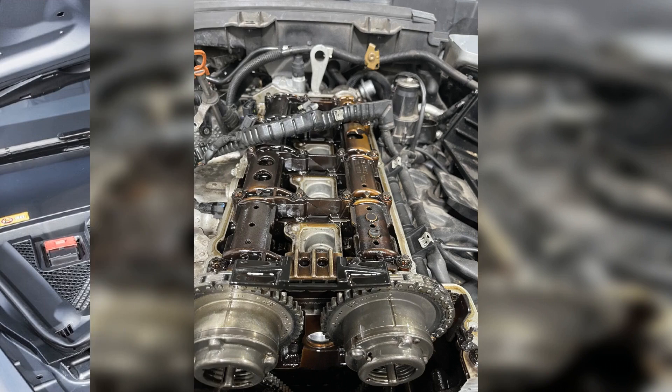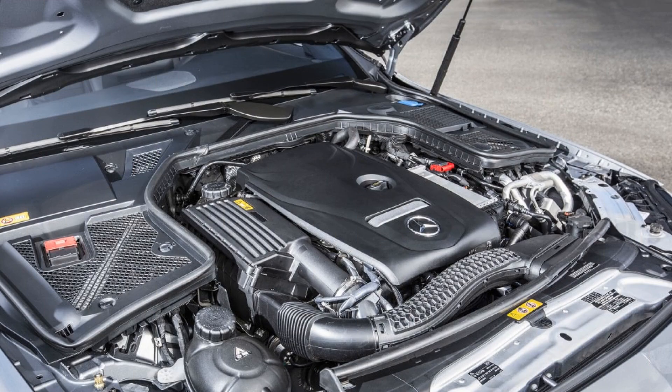Thank you for watching, and we hope this deep dive into the M274 has provided you with valuable insights into this impressive engine.